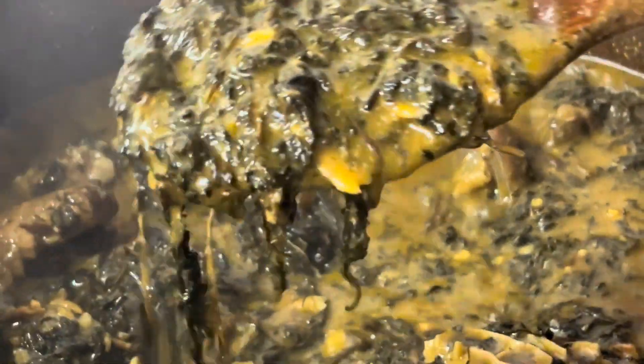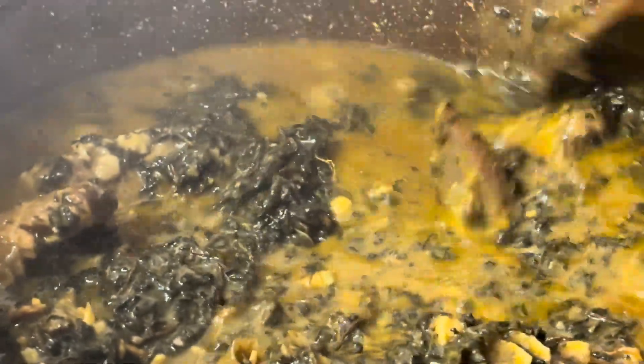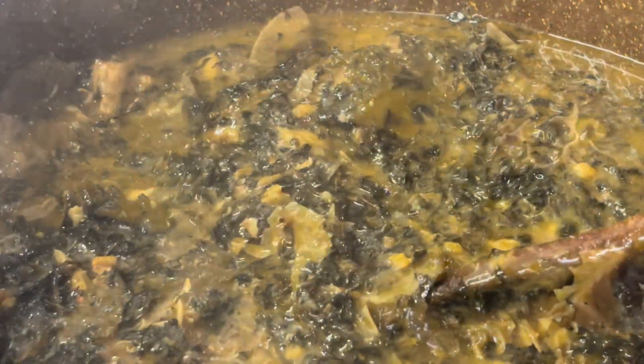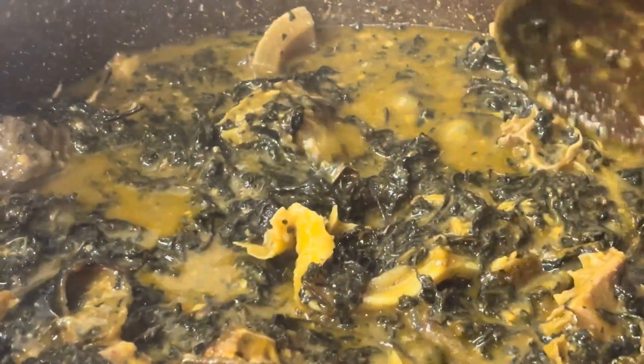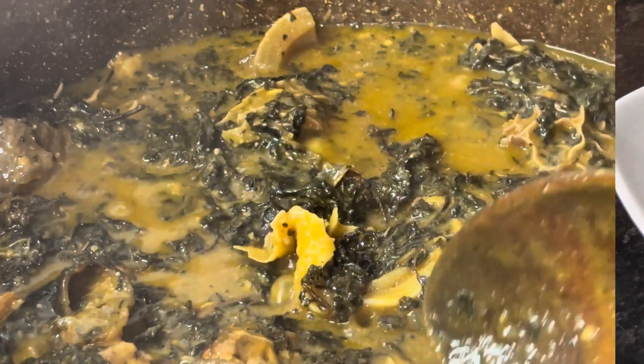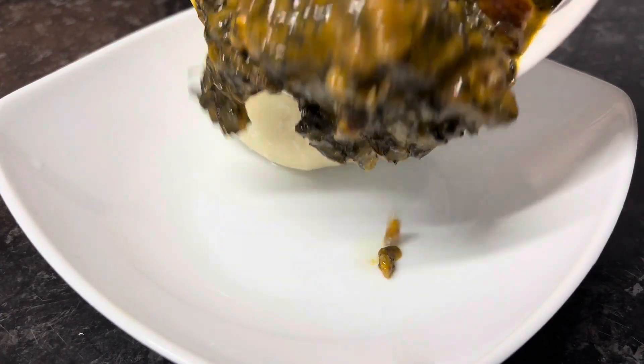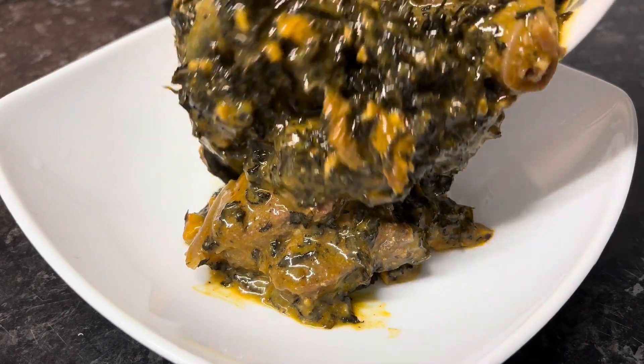My soup is done! The thickness is exactly the way I want it. The bitter leaves are as soft as I want them. I served it with pounded yam — go and enjoy!